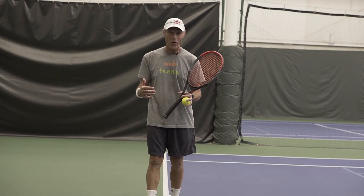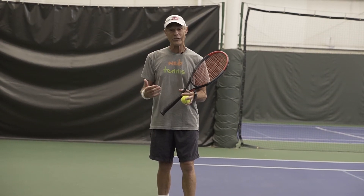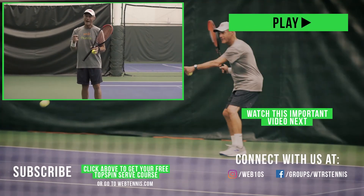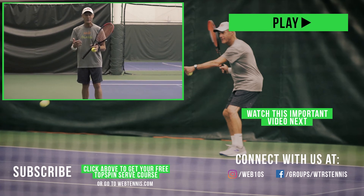Thank you for watching this short video all the way to the end. If you want to do a really deep dive on your topspin serve, I've got a free course for you — my topspin second serve course. It's free but it is private. To get access, click the link down below in the description area and you'll get immediate access to my topspin serve course.